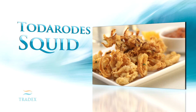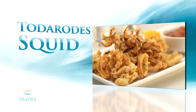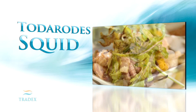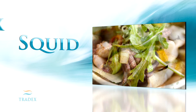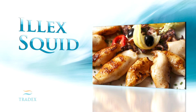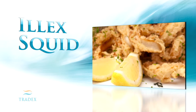Totorodes is native to the Pacific Ocean and also known as the Japanese flying squid. Totorodes is moderately tough, highly abundant, and as a result is the least expensive of the three common squid varieties. Elix is an Atlantic species and is considered to be the toughest in texture. Elix is also abundantly available and is frequently used as bait in long line cod fisheries.